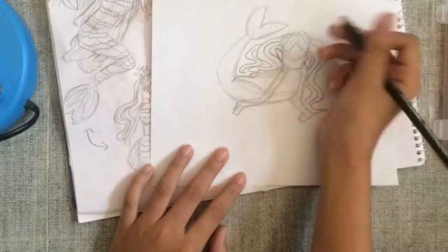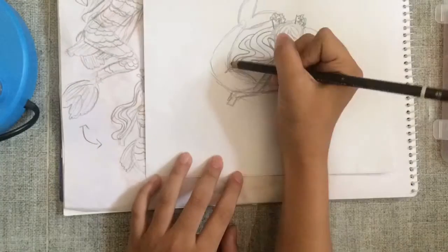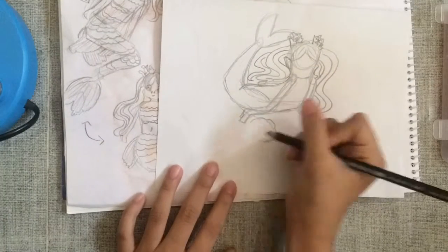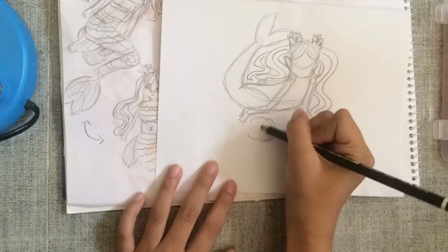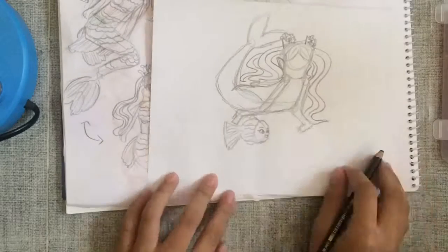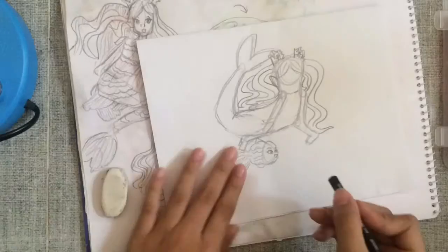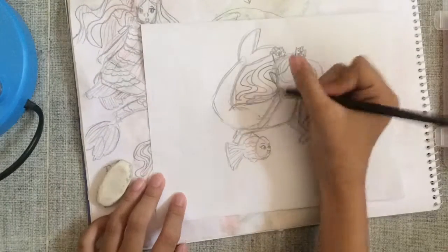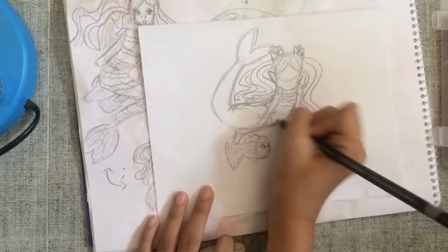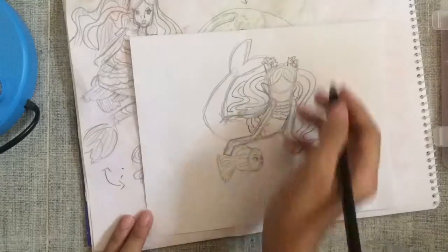Now I just sketched out the whole entire body. For the hair, I made this wavy, curly, long hair pigtails thing with coral reef pins. I even made my own fish character and I'm just erasing my other mistakes. I thought of an idea of making it kind of modern, so her top is kind of like a shirt.